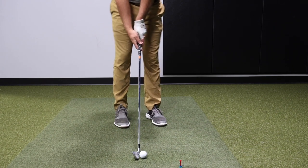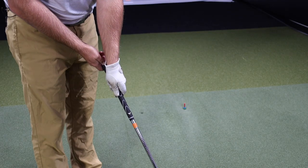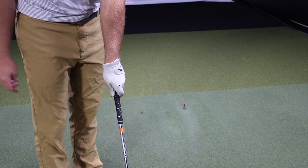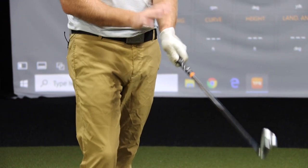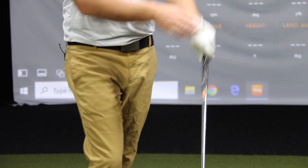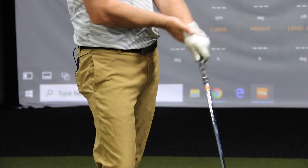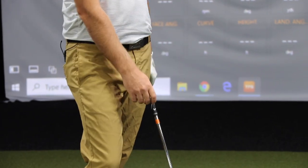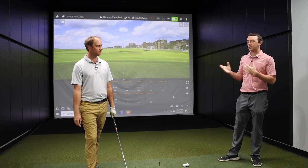The second step is taking a look at your knuckles. Once you wrap the club on top, notice there are two black dots I have drawn on these two knuckles — you want to see two knuckles on your left hand. If you're always wearing a glove, there's also a logo on the glove. If you don't see that logo, that tells me the grip is a little too weak. If you see a lot of logo, that grip is a little too strong. So that's the left hand covered.